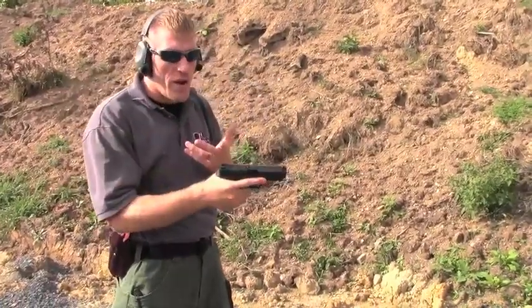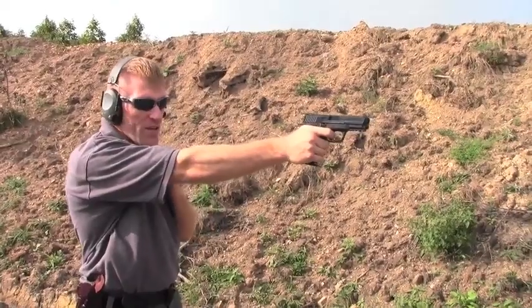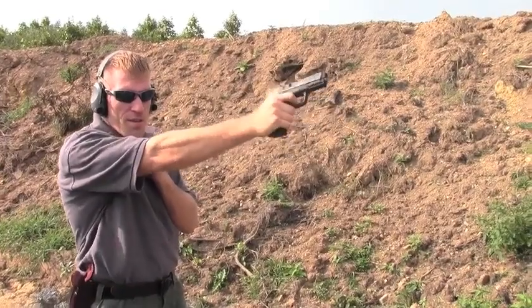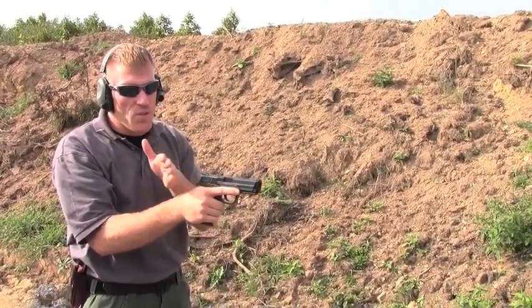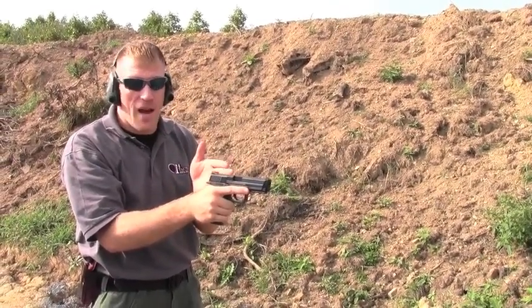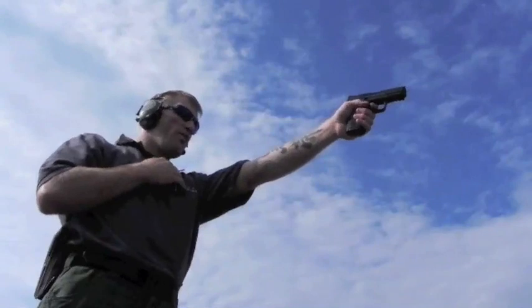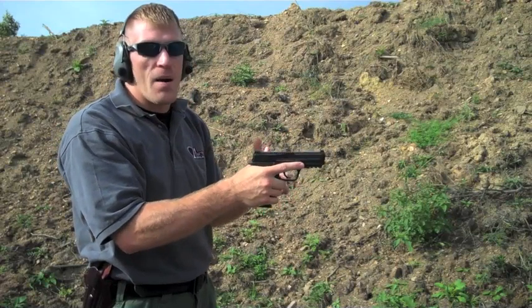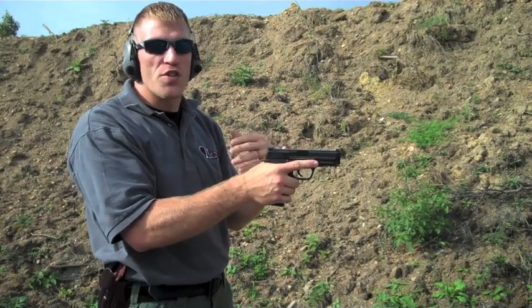Let's look at how the recoil happens. I'm going to use a one-handed grip here so we can see how the muzzle flips. With the pistol pointed out, we can see exactly how it recoils. If we notice, it goes up and to the left — my hand is on the right, so that's where the reinforcement is. Where there's no meat from my hand, the weapon naturally finds the path of least resistance. If I switch grips, it flips out to the right.